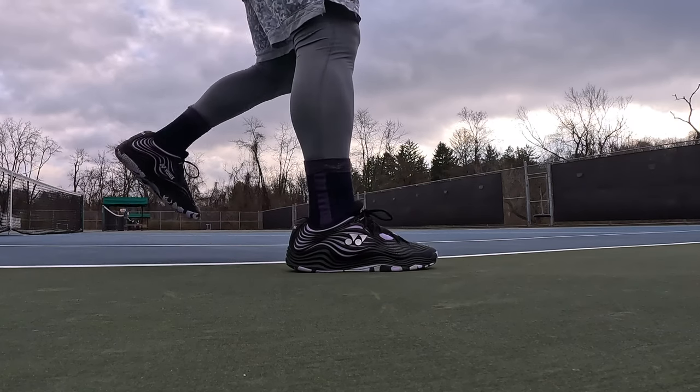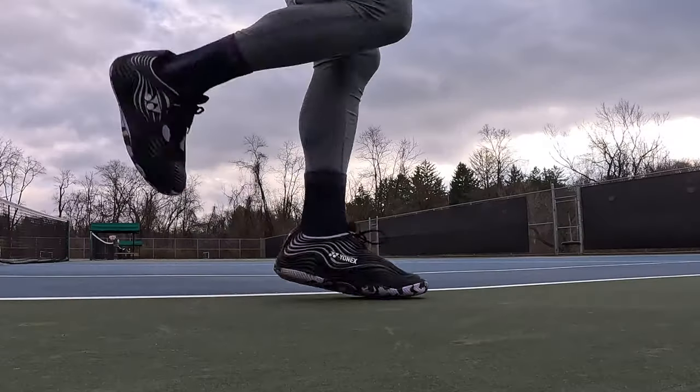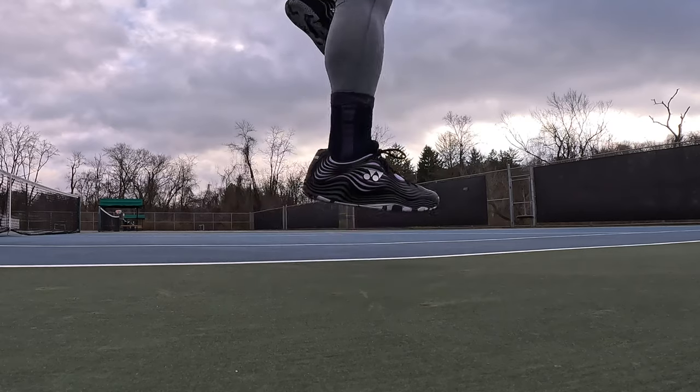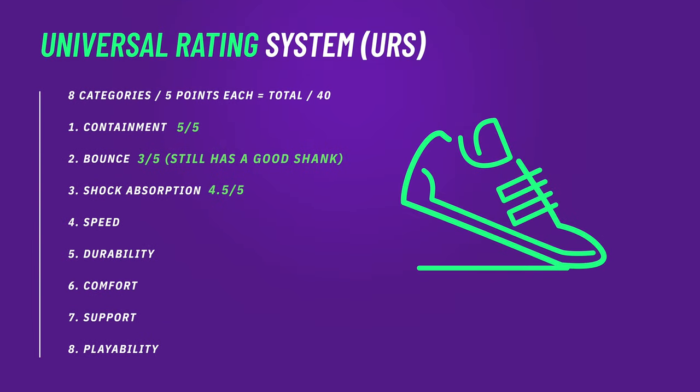Even though the Power Cushion is thicker in the heel versus the forefoot, the bounce height test still got 31cm in the heel and 30.5cm in the forefoot — very little difference. That confirmed what I feel on court: these aren't springboards. The Power Cushion, even though Yonex says it's energy-returning, feels more like a comfort and shock-absorbing aspect. In the forefoot where it gets thin, it will protect well for shock-related injuries, but don't expect a snapback or diving-board feel like some other shoes.